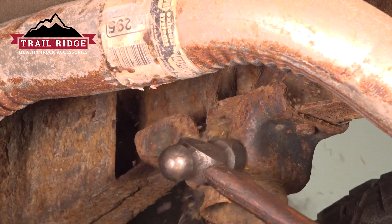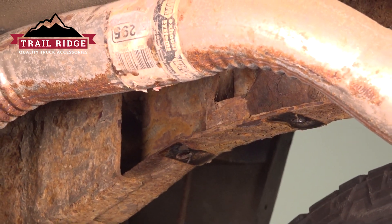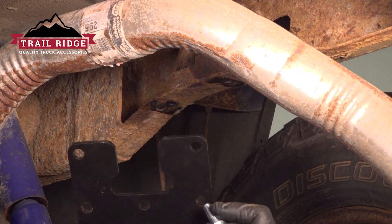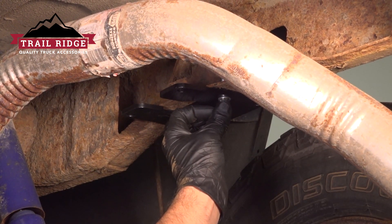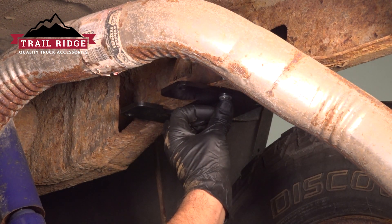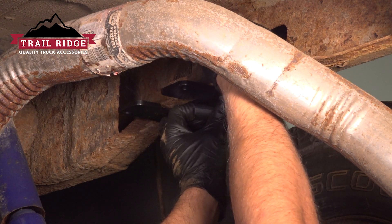Now using a hammer, give it a tap and take that off. We'll take this bracket and take three of these bolts. I'm gonna go through and line that up. Take a lock washer, put that on top, and a nut. Do the same for the other two.